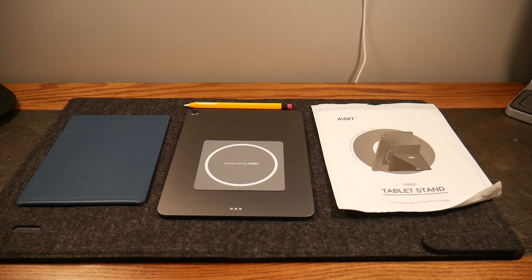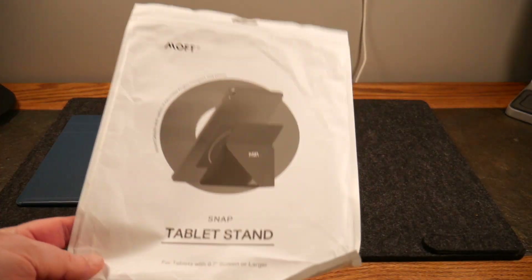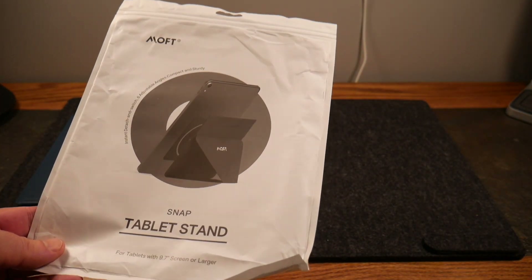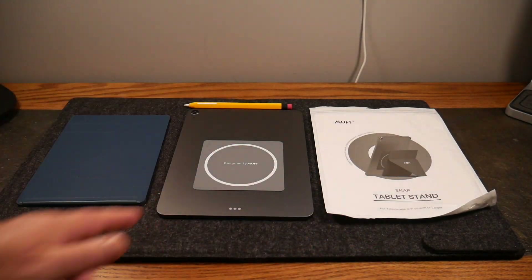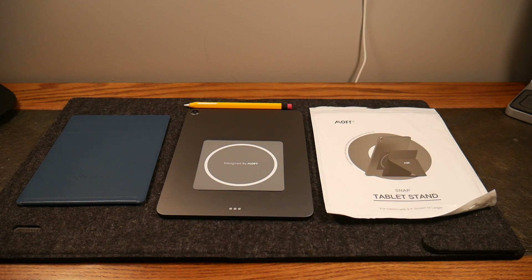Welcome to another video. This video is about the Moft Snap tablet stand, which is for tablets with a 9.7 inch screen or larger. It works with Samsung Galaxy tabs and in this video we're going to be using an iPad Air. Moft has a good lineup of very sleek, low-footprint stands not only for tablets but for phones as well. We're going to take a look at how this actually functions and works.